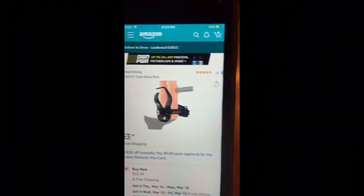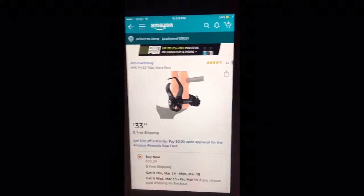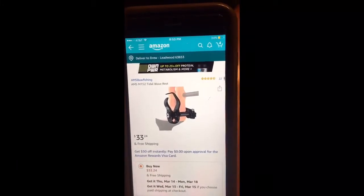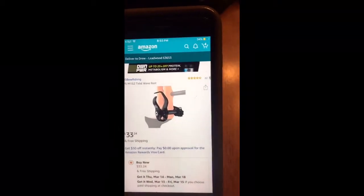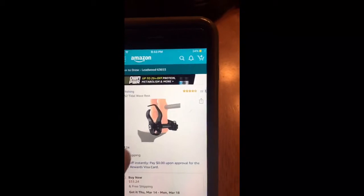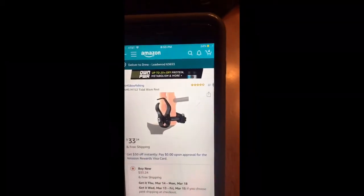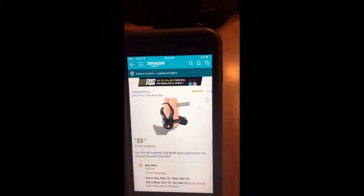The whiskers don't really hold the arrow like they do with carbon. So I found this — it's an AMS bow fishing rest, that's like top-tier bow fishing equipment. It's got a roller in it and it's almost like a full containment setup. $33, not too bad, but I want it today and not in a week.